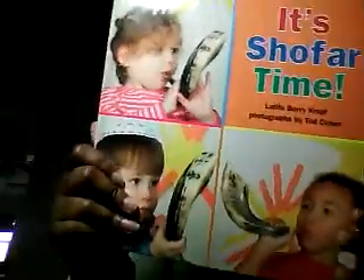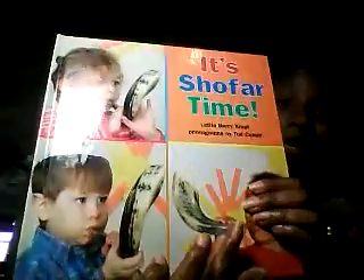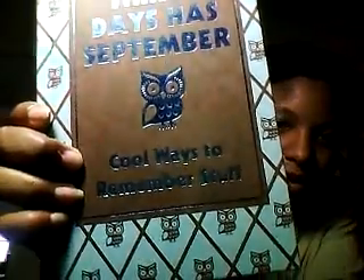This is a book about a shofar. It's kind of a younger book but I got it for my kids because we celebrate the Feast of Trumpets and we blow the shofar, and it actually looks exactly like our shofar. I like for my kids to have books that remind them of their life. I also got 30 Days Has September: Cool Ways to Remember Stuff — I looked through it quickly and thought it was awesome, with good little tidbits.